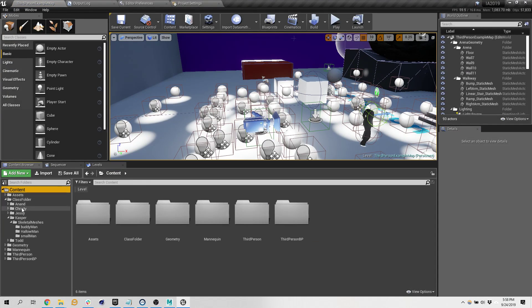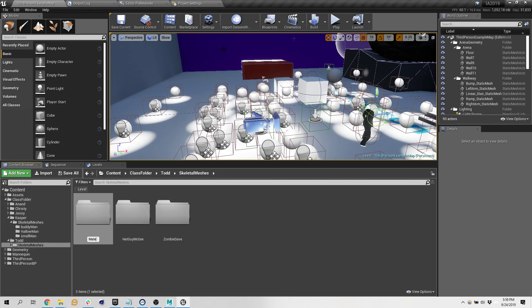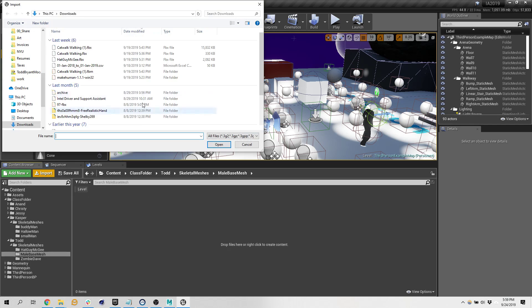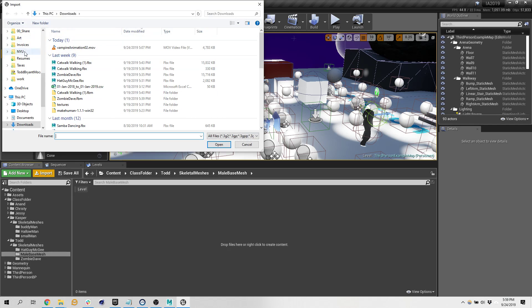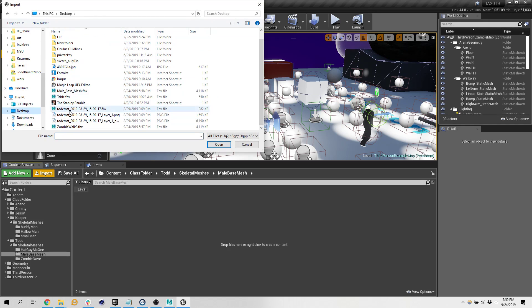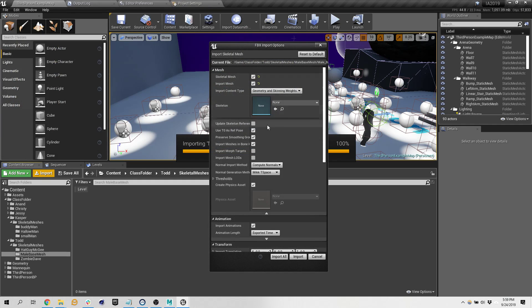Underneath Todd's folder I'm going to have that — mail base mesh. Load it in. Now bring it in and I'm going to bring in the animation at the same time.